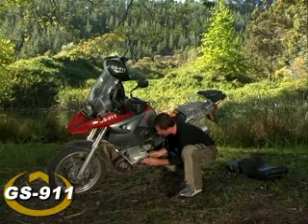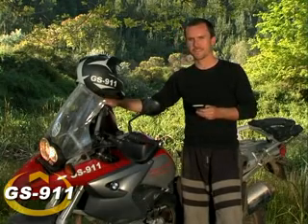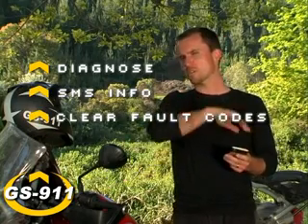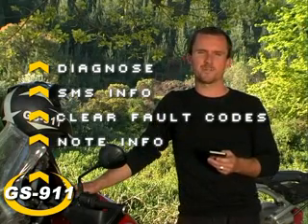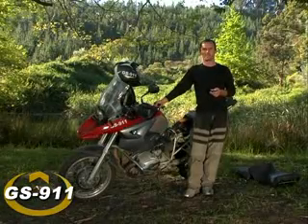All we have to do now is replace the components, with the exception of the faulty component — in this case, the coil. We'll rerun the fault codes after cycling the ignition, hopefully for the last time. Good news. I've diagnosed the motorcycle, I can SMS the information, I can clear the fault codes, and I can also save it for when I get to my trusty BMW mechanic at a later stage. Don't think of this as a magic wand, but do think of it as a powerful electronic wrench that really should be part of any modern toolkit. All that's left now is to get back to the adventure.